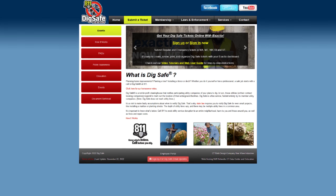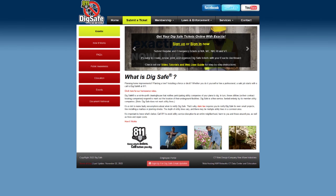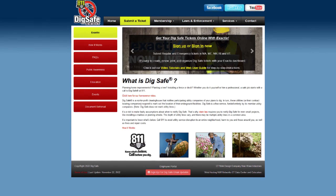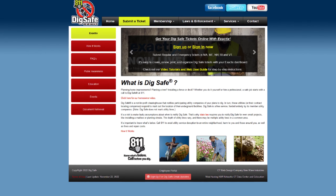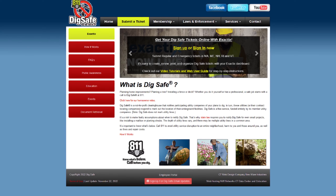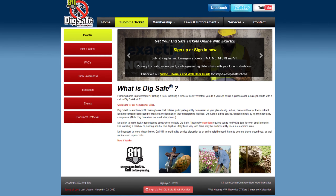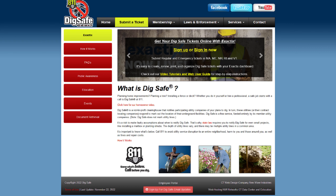Before receiving a tree, it is state law that you call DigSafe at 811 to make sure the location where you want to plant your tree is free of utilities such as buried gas, cable, electric, water or sewer lines. DigSafe is a free service that lets utility providers confirm you will not disrupt any services or cause safety problems when you dig the hole to plant your tree.